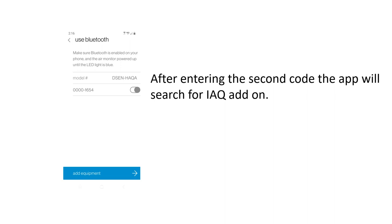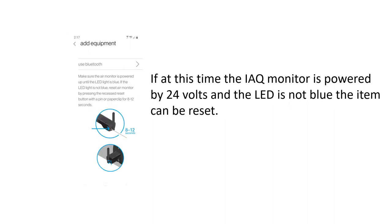After the code is entered, the app will scan and display the unit ID (DSENHAQA) that was scanned on the barcode earlier — hit Add Equipment. If you scan and don't see an indoor air quality item, hit Reset and make sure the air monitor is powered up until the LED is blue. If it's not blue, reset the monitor using the small reset hole on the unit. If the system is still not operating, power cycle everything: restart the app, power cycle the Daikin One, and power cycle the indoor product as well.